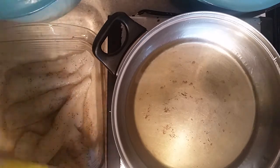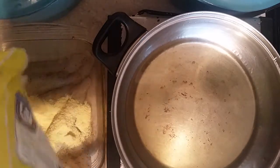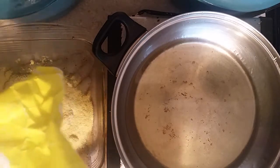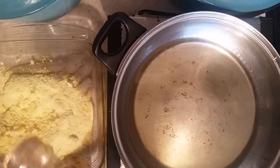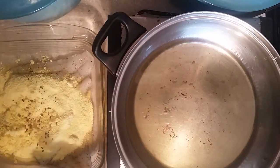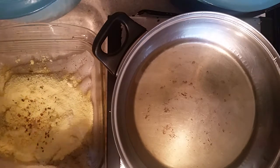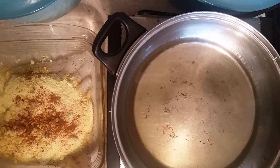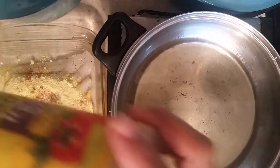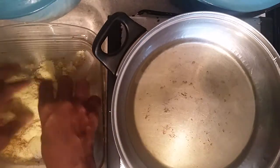What I do next is get yellow cornmeal. I get yellow cornmeal and just coat it all over like this. Then I add some cayenne pepper — I like cayenne pepper on my fish. I accidentally grabbed pepperoni seasoning, but cayenne pepper is fine too. So we're going to put a little cayenne pepper on the cornmeal, then just a little more salt and a little bit more pepper.